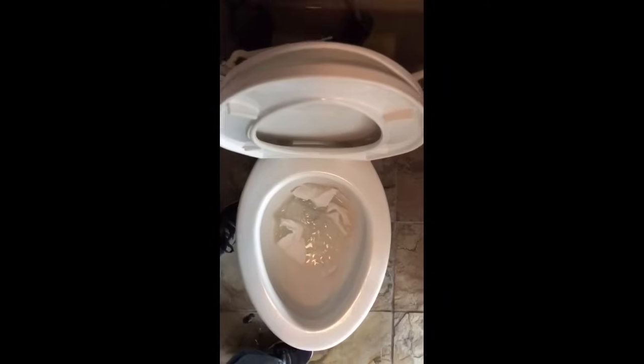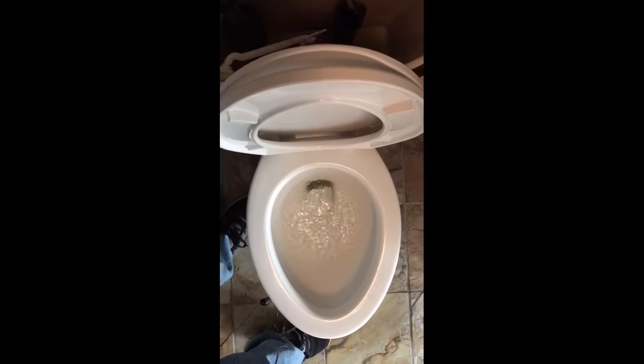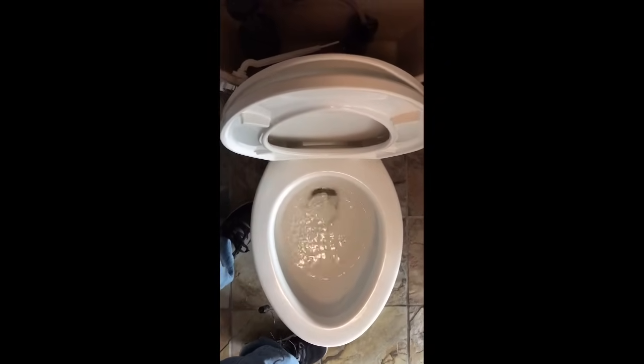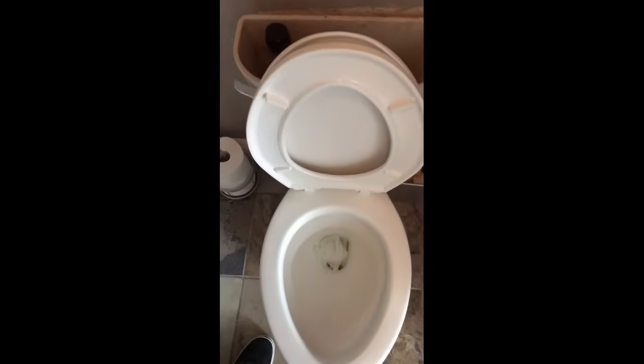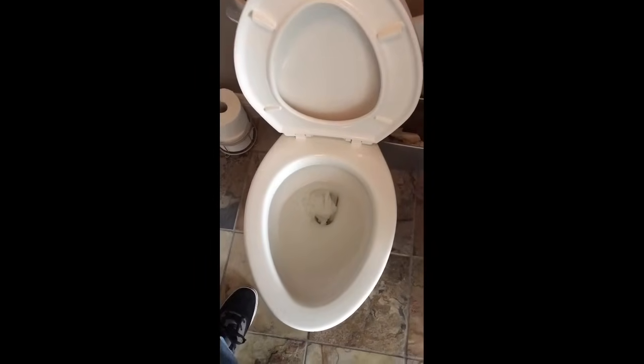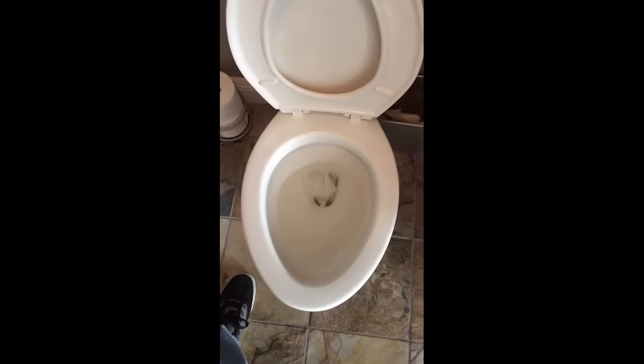The best test to do here is to get some toilet paper, throw it in there, let's flush it and see what happens. That's not good — it didn't go all the way down. What I'm looking for is for the flapper to lift all the way up and completely empty the contents of the tank into the bowl.